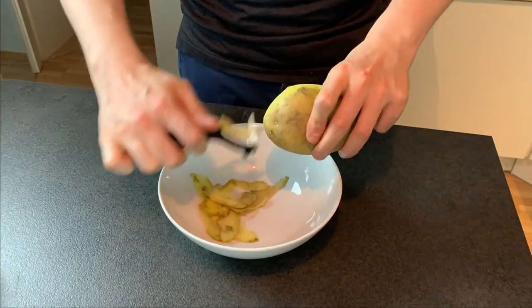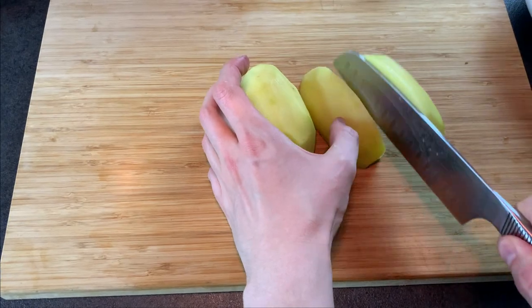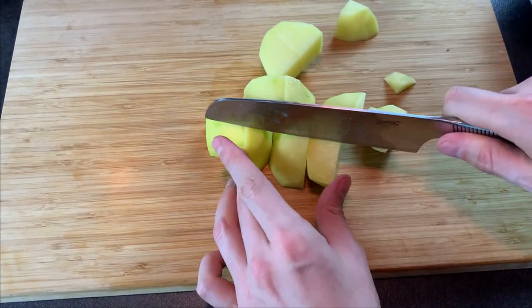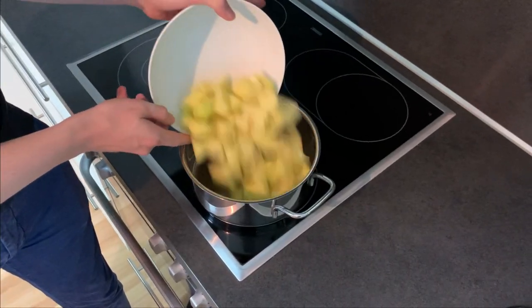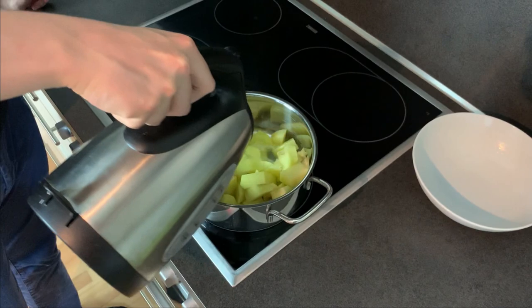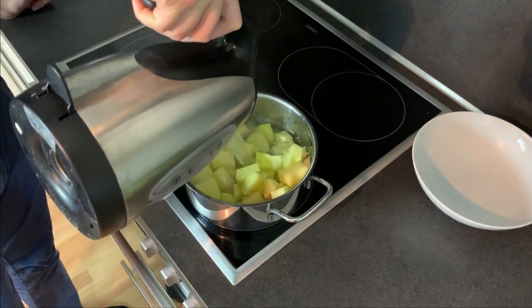First of all, peel and cut your potatoes, but take care of your fingers. Then put them in a pot, add salted boiling water and let it boil on medium heat for 25 minutes.